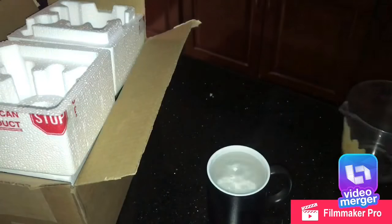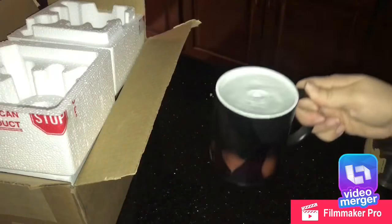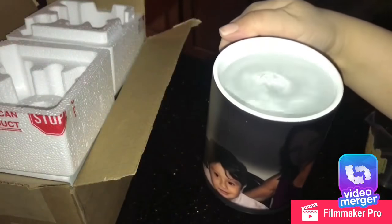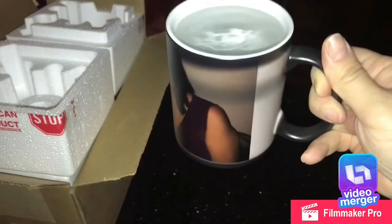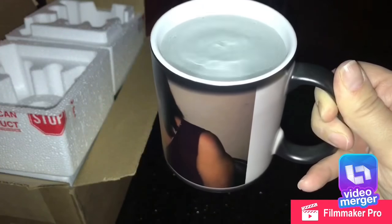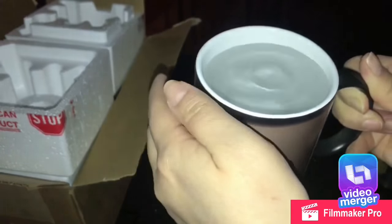The mug actually stays hot, so you can actually burn yourself — so be careful when pouring hot water or your coffee. You can see it changes; it takes a while but it changes color.